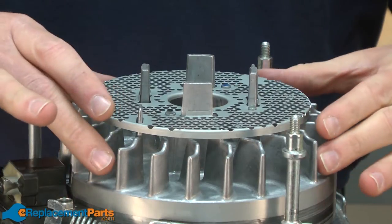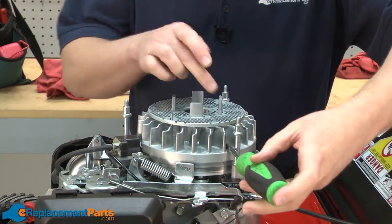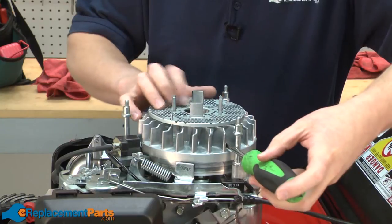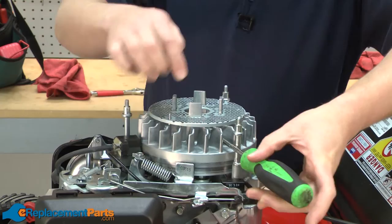Next I'll remove the flywheel. I'm going to use a screwdriver between the stud and the fan blades on the flywheel itself to keep the flywheel from rotating while we remove the nut.